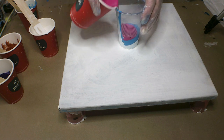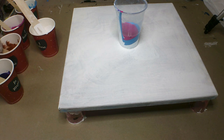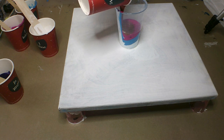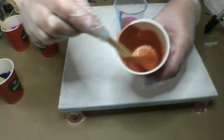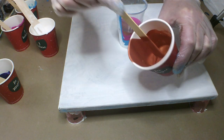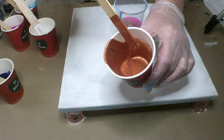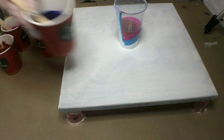That would be the magenta, and I'll have here a beautiful copper. I'll just show you the consistency — so it's one part paint to two parts Floetrol; there's no water in here. And then I have the purple.